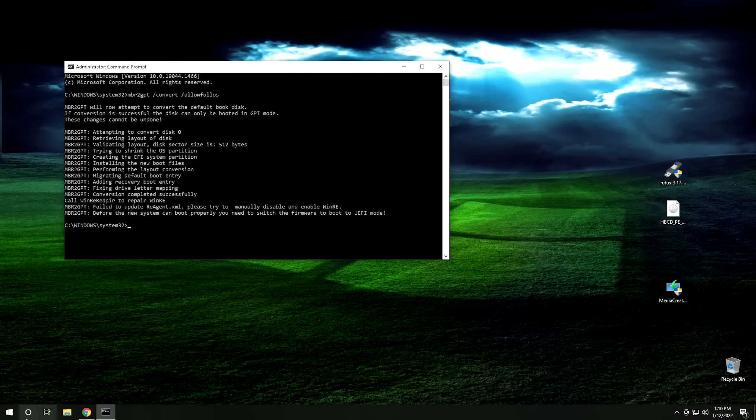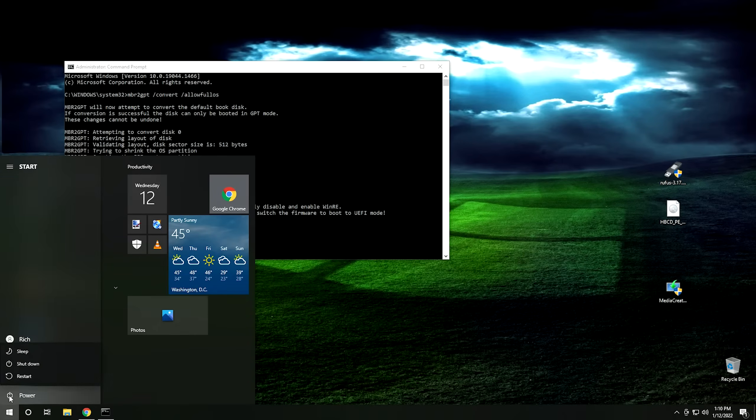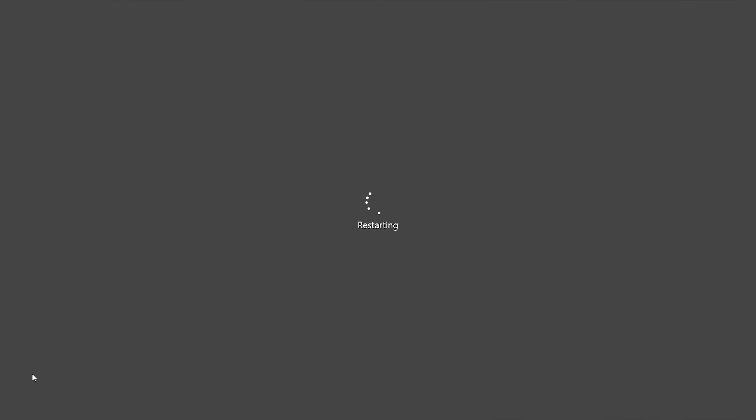Now that we've run it, I'm going to go ahead and restart the computer. At this point, the system shouldn't boot anymore. I'm going to hit power and hit restart, and we'll see how bad off we are. As you can see, I have nothing but a blinking cursor on my screen. That's because this system does not have a UEFI BIOS, so it cannot boot a GPT partition. Unfortunately, there's nothing you can do about it except convert the drive back to MBR — which, if you follow Microsoft's docs, they claim isn't possible. However, I don't usually trust Microsoft when they say something isn't possible. Let me show you how to fix it.